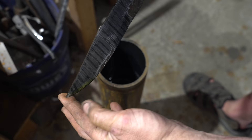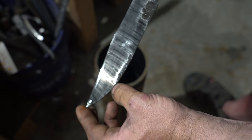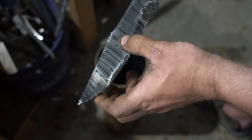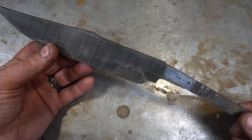Very cool — we got kind of a tiger stripe motif, which is what I figured with the low layer twists. But it looks really cool. You can see we have some white here where that's just where the scale is — there's some decarbonization of the steel, which is expected. But when we grind the bevels and grind these out, all that will go away and we'll get nice, clean steel. So it looks really cool.